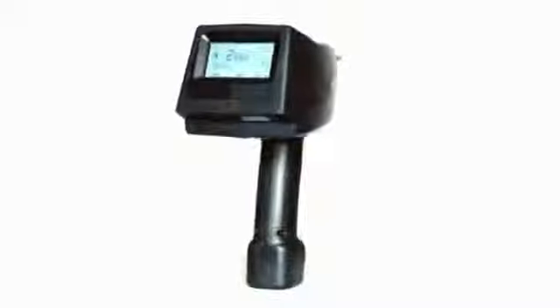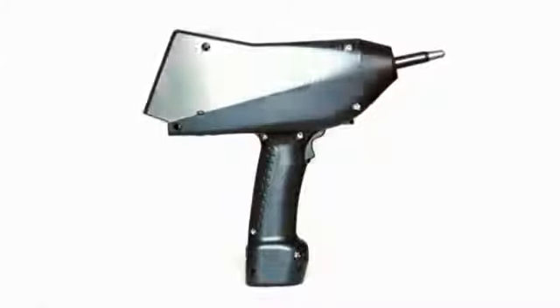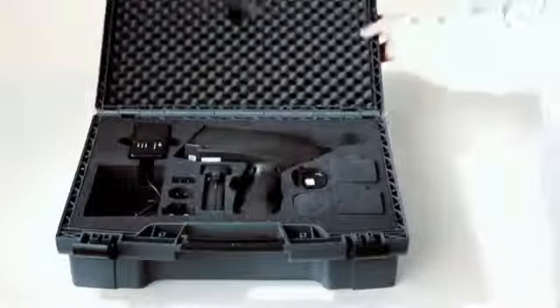The ONIX simulators are a fine example of ergonomic design and flexibility. Being a perfectly balanced device, users do not have the feeling that the unit is pulling forward or backwards, while the shape of the ONIX ensures the discharge tip is always visible by the user. The ONIX comes in a light and rigid carrying case which includes all necessary parts.